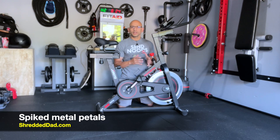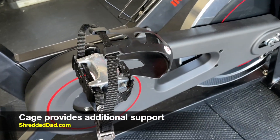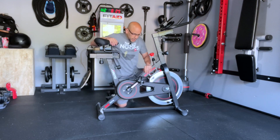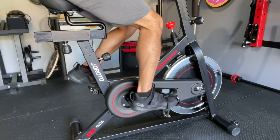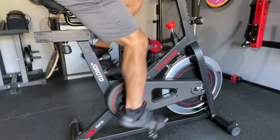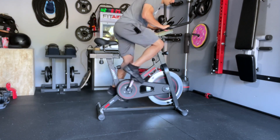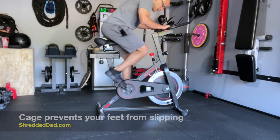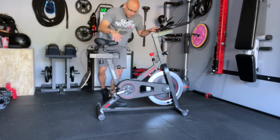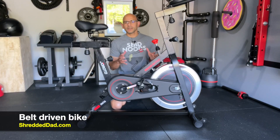The pedals are made of metal and they have little spikes on them to give you a secure grip. They also come with a cage, which gives you additional support whenever you're standing up on the bike for your workouts. I'll get on the bike and show you — putting my foot in the cage and pedaling. If I wanted to stand up and go at full speed, the cage makes sure my foot doesn't slip. It keeps the foot in a secure position so you don't have to worry about any accidents.